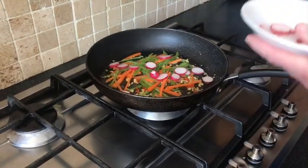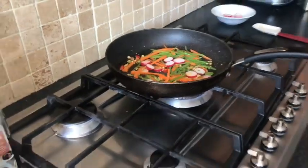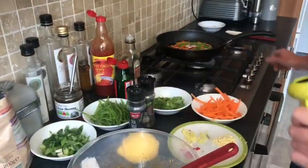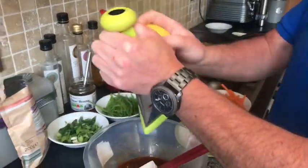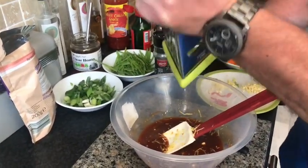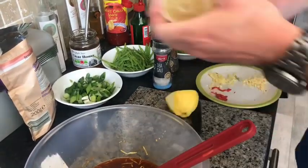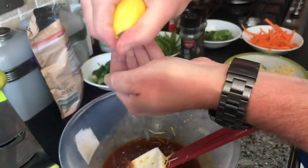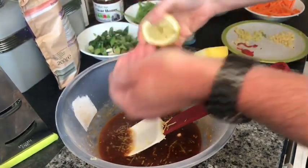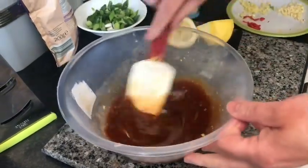Just put it in for a wee bit of colour and toss that together. Then our sauce is ready — turn down the pan and add some lemon zest and a wee squeeze of lemon. Just squeeze it through your hands so you can catch the seeds.